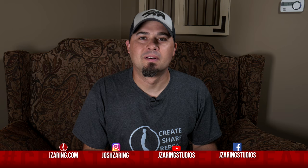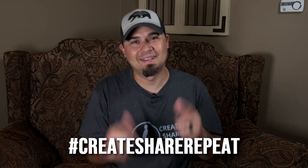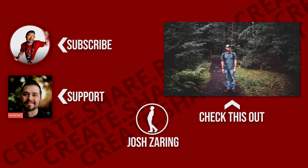Thanks for checking this video out. Please subscribe and tell your friends. Create. Share. Repeat. And keep it awesome. See you next time. Bye.